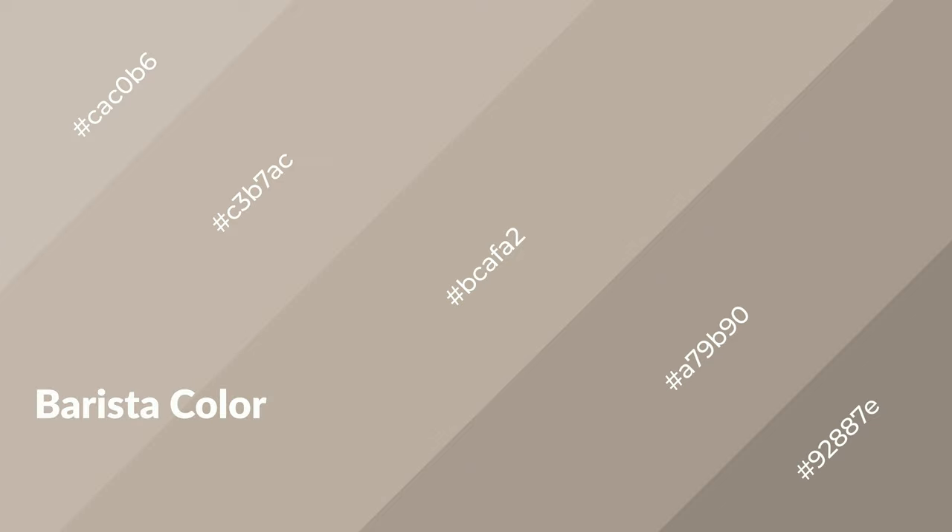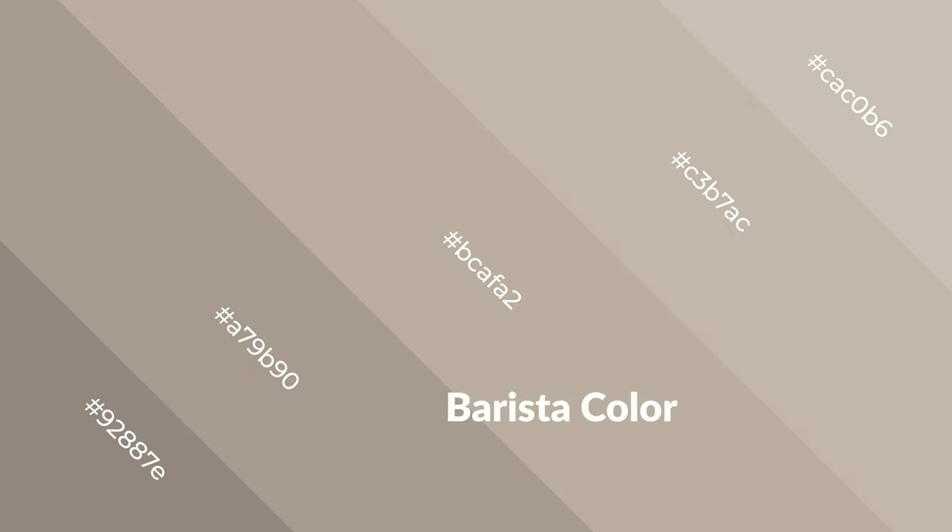Barista is a warm color and it emits cozier and active emotions. Warm colors are symbols of warmth, fire, heat, and sunshine. It also evokes joy, passion, love, and even anger. You can see them used in restaurants and gyms.